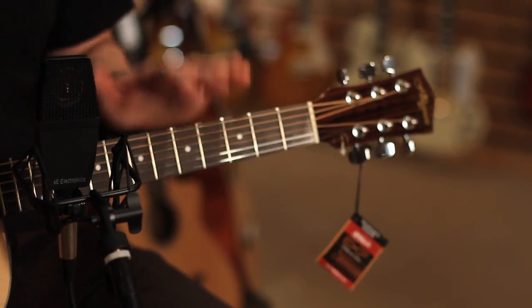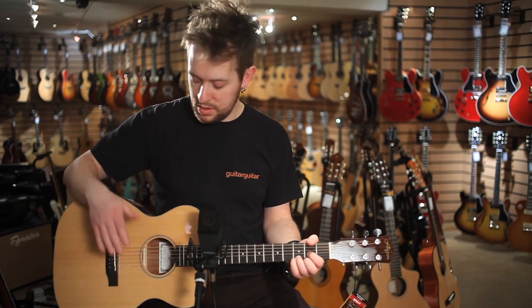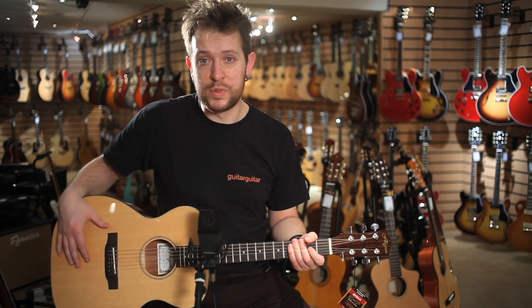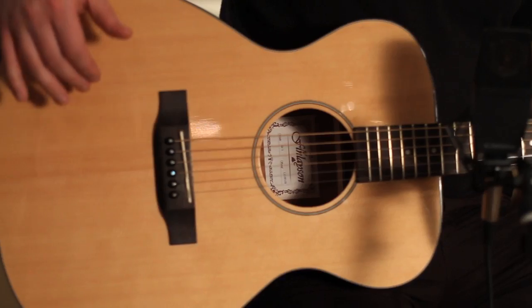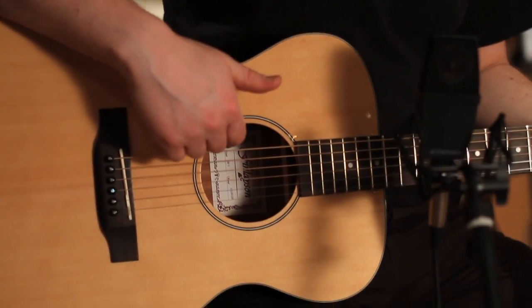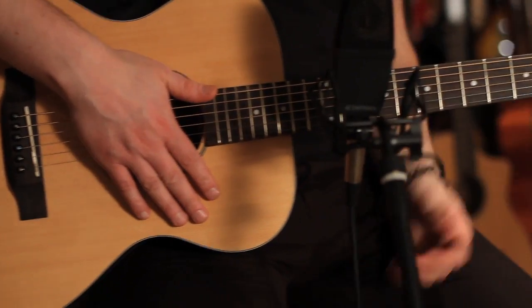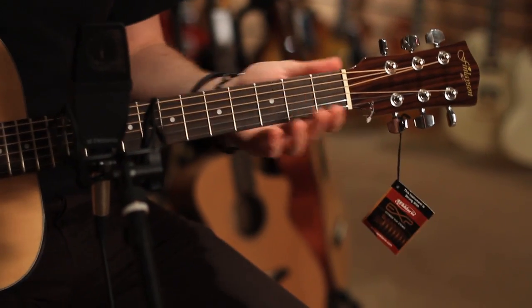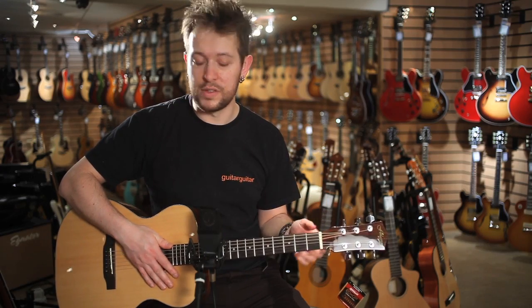First one I've got with me is the GA-1. It's a kind of traveler-sized guitar. Solid spruce top on it, so tones are going to be great coming out of this thing. Solid spruce bracing on the inside and laminate mahogany back and sides. It's got a great neck on it — full scale length, nice comfortable neck with the volute at the back for a wee bit extra strength.